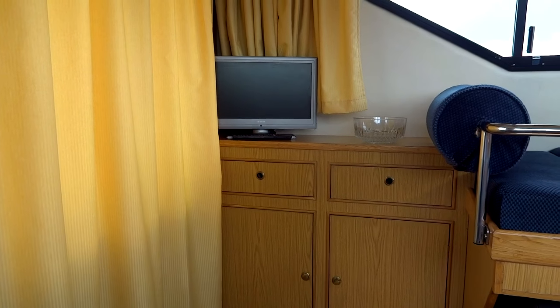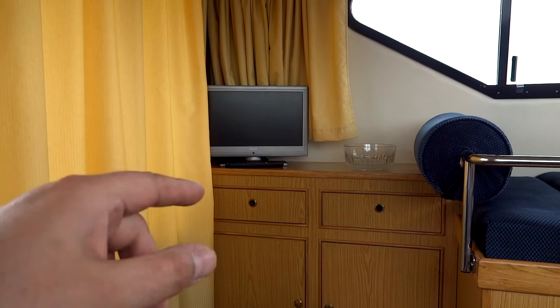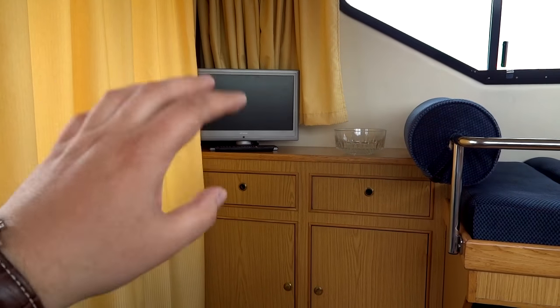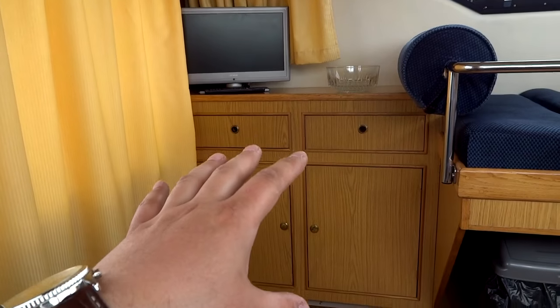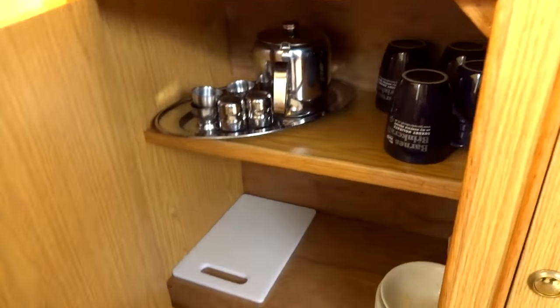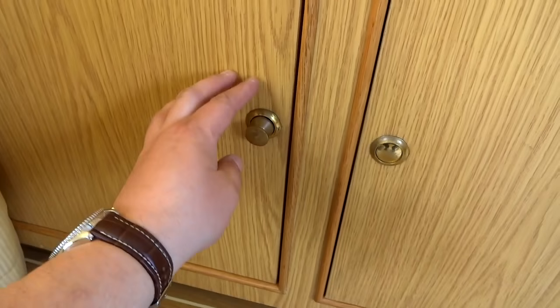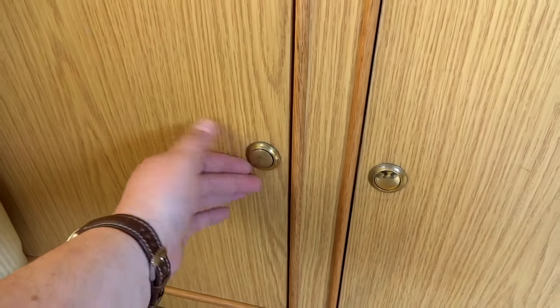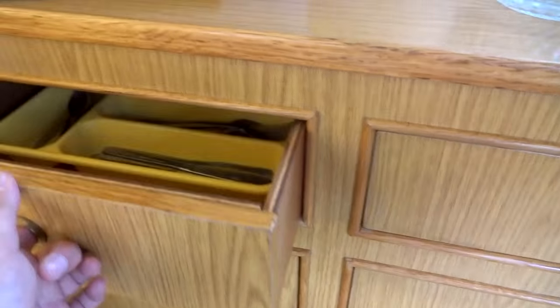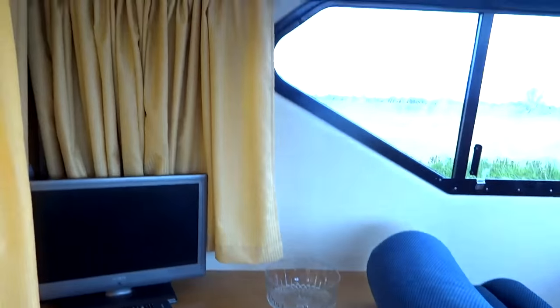You've got a nice good-quality 19-inch flat screen TV with DVD that also takes USB — so if you've got movies in the right format on a USB stick, just plug it in. Be aware that because this boat is compact at only 30 feet, crockery is stored up here rather than in the galley. Really nice latches on these doors, and your knives and hooks are in here. Lovely wood finishing complemented by Barnes's off-yellow curtains — a real light, airy feeling.